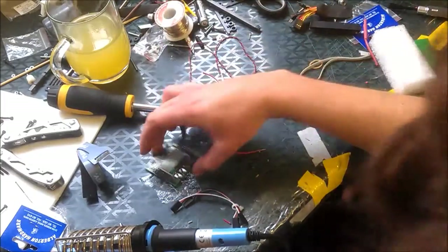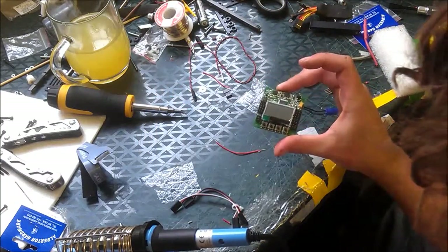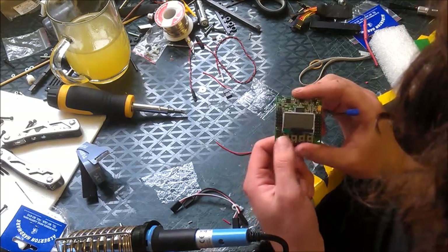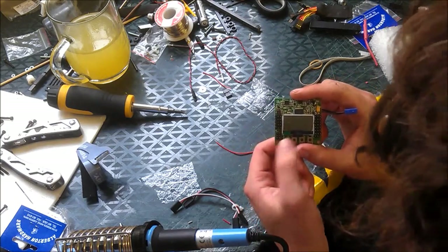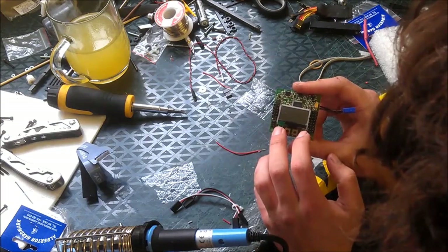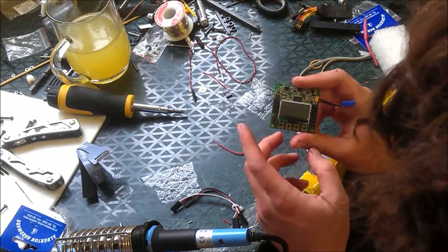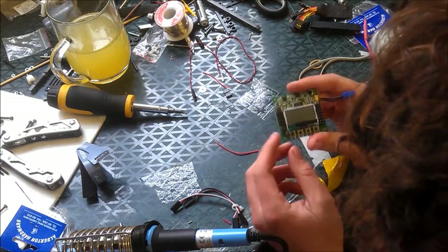Hi guys, today I'm going to be doing a mod on my KK2 controller board. What's happened is the back button, or S1, is giving me a few issues with staying pressed when I do my ESC calibration. So when I do that, it's going into the menu and all sorts of stupid things, which is making me just a little bit angry.